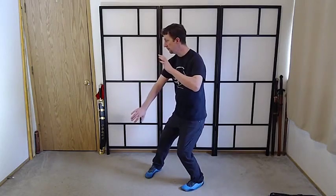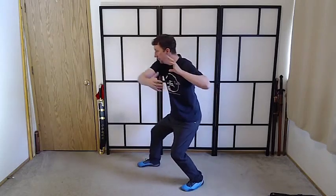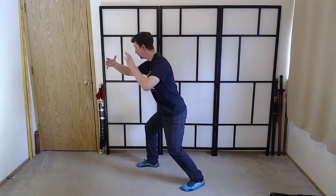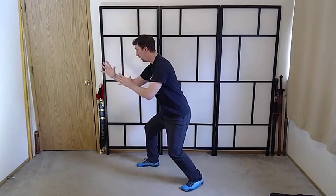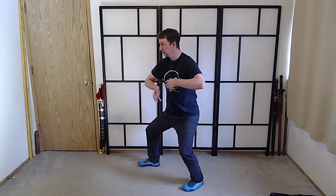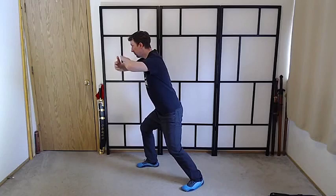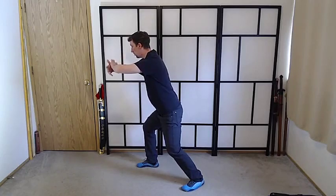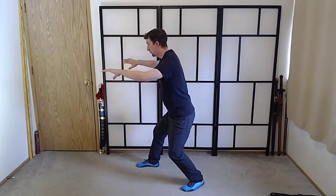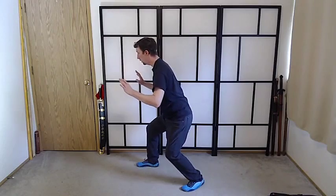Sink the weight down. Step Out and Ward Off — this is expansive in the whole body. Roll Back — pull down towards the center, shifting away from center at the end. Press — there's a downward momentum to this. And Push.